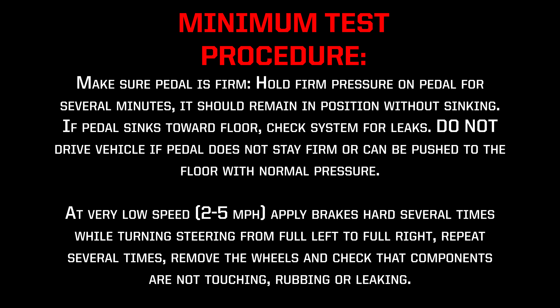At very low speed, 2–5 mph, apply brakes hard several times while turning the steering from full left to full right. Repeat several times, then remove the wheels and check that components are not touching, rubbing, or leaking.